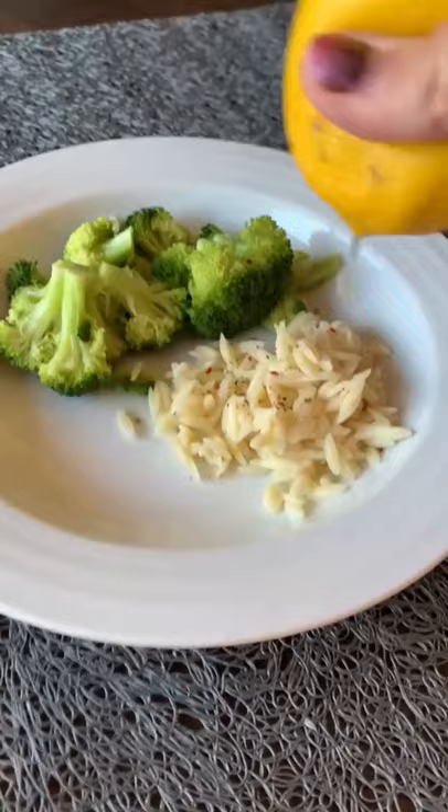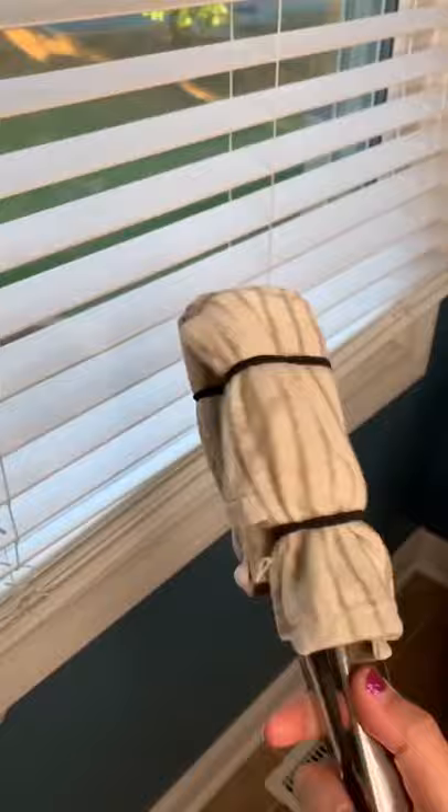If you want an easy way to dust your blinds, just take a pair of kitchen tongs and wrap around each end a dish rag or a washcloth, and secure with some hair ties. And there you have it.